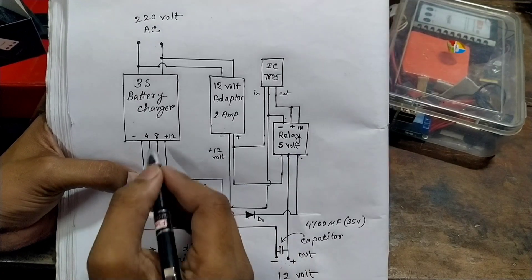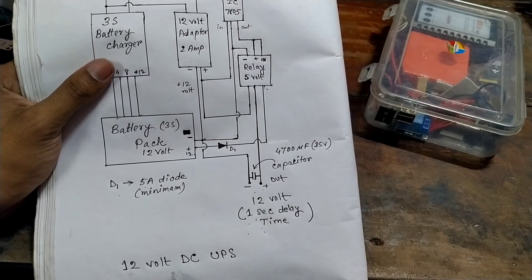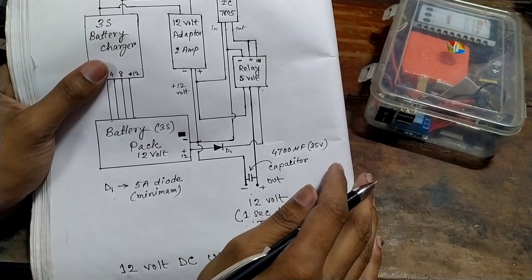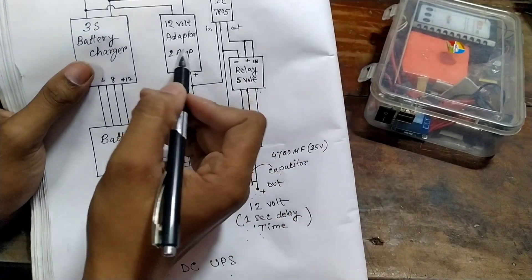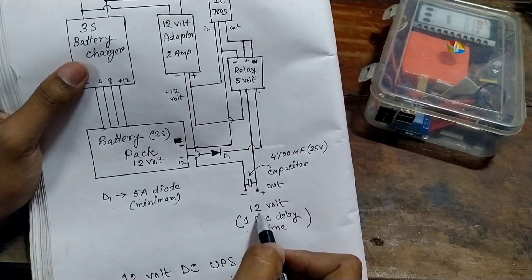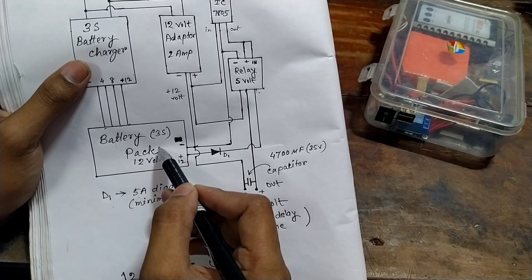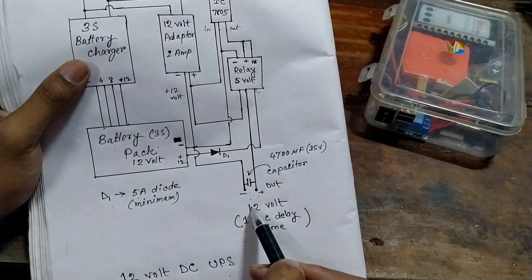This will be the 1-second delay timer. With power now, this is the 10V adapter, and the direct adapter will be able to get a 12V output. If you need to do this 12V, it will be able to get a 12V relay to your output.